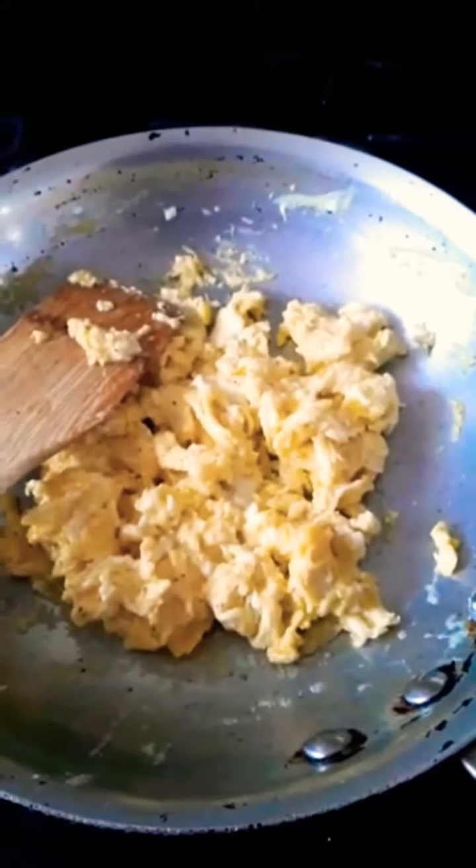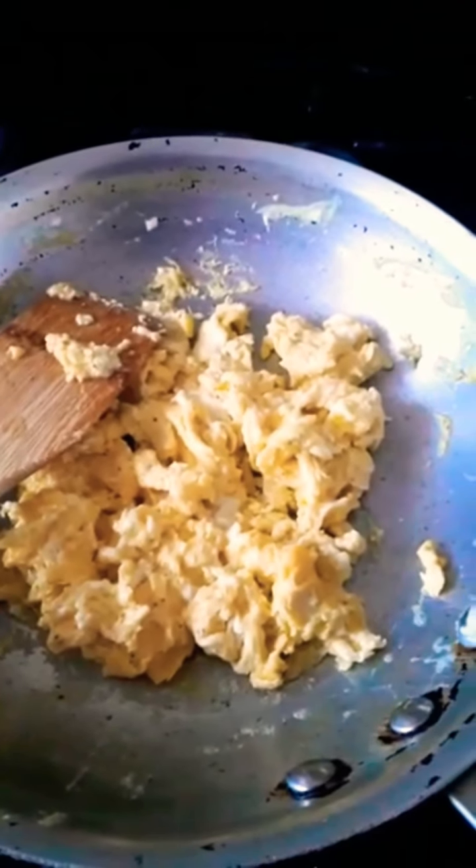So our scrambled egg is ready. I'm going to set that aside and do the chicken now.